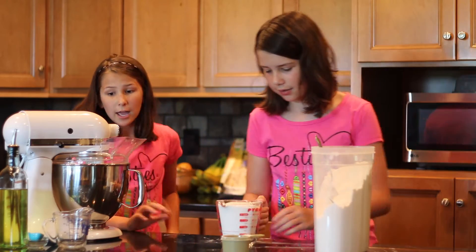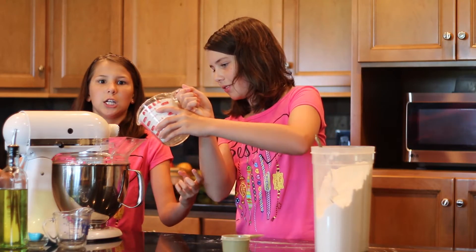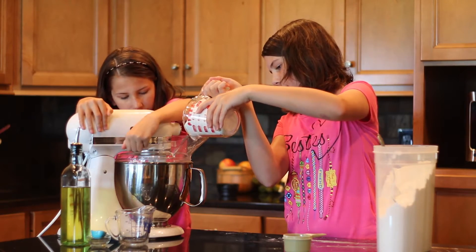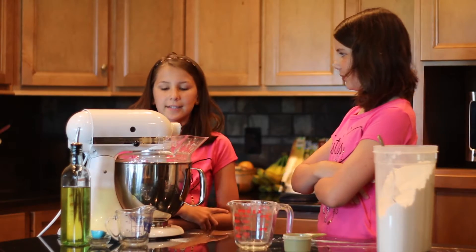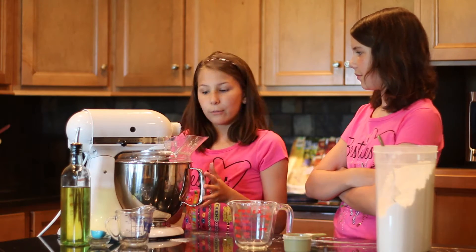This way it won't create a big flour explosion. We'll turn this on at low speed for a little bit and let it knead for five minutes.